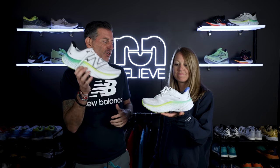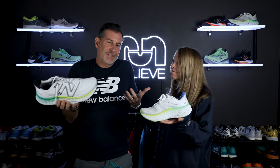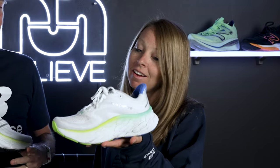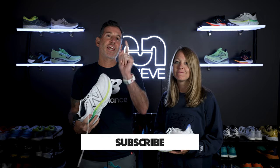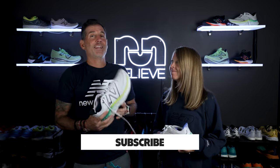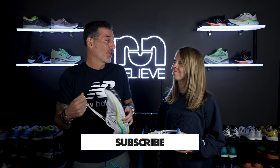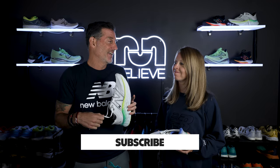If we're talking about cushion, Meg, that's right in your wheelhouse. I love some cushion, I love some stack height, and this Fresh Foam More v4 brings it. Before we get into that, we're going to ask you to subscribe — hit that subscription button, and if you really want to be a cool kid, hit the bell so you get alerts anytime we post a video.